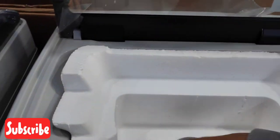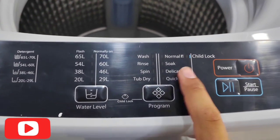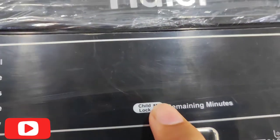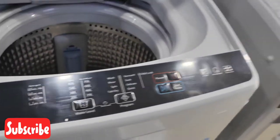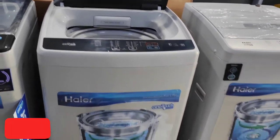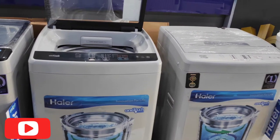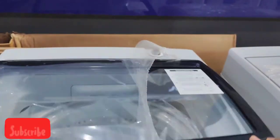Whatever the machine, the discount will be good. I will show you — not the display, not the other automatic washing machines — you can see the display showing minutes and time. In these two models, the company has removed the display to reduce the rate, so the price is lower.